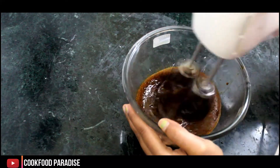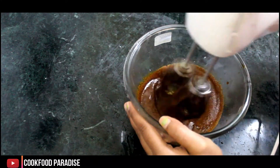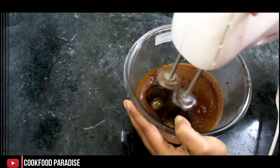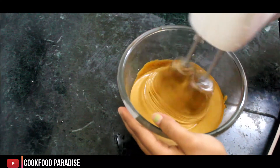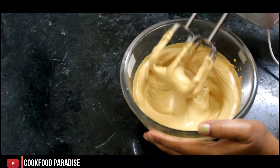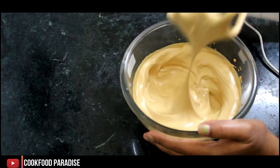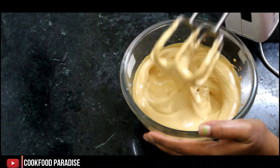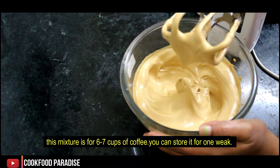Our coffee is very good — see, our peaks are like this. We can preserve it in an airtight container, so let's put it in an airtight container.